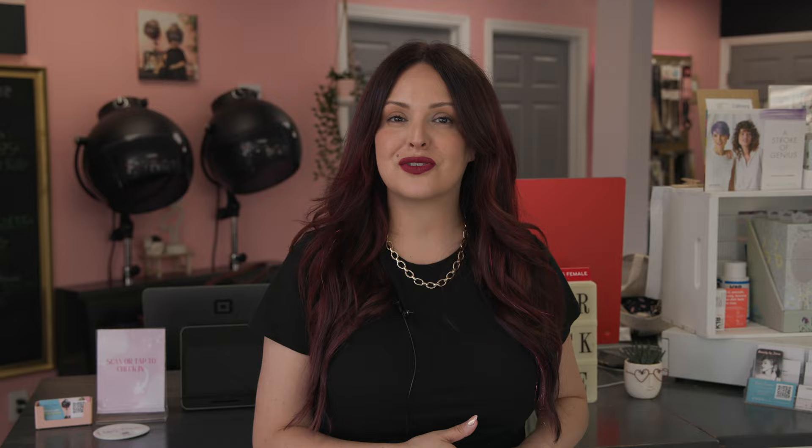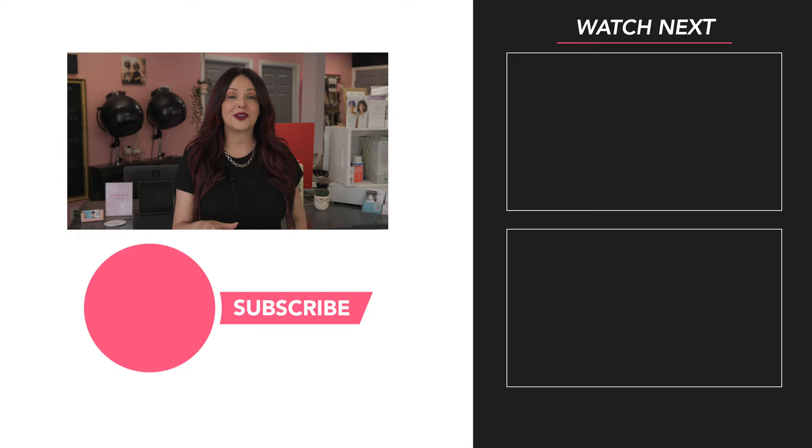I really hope you enjoyed this video. If you did, please give it a thumbs up, make sure to subscribe, and comment down below which gray shade you want to try and which one I should try next. To learn more about Donna Bella Hair, head over to DonnaBellaHair.com and use my coupon code Morella to save 10% on your next purchase. Follow me on Instagram, Facebook, and TikTok all under Morella Minnelli, and head to MorellaMinelli.com to sign up for my newsletter and learn about upcoming education courses.